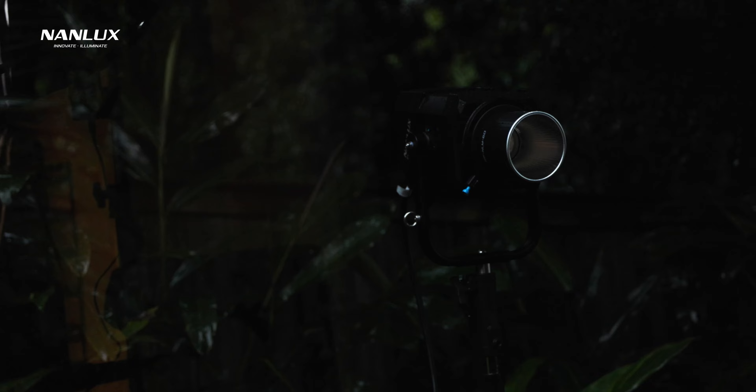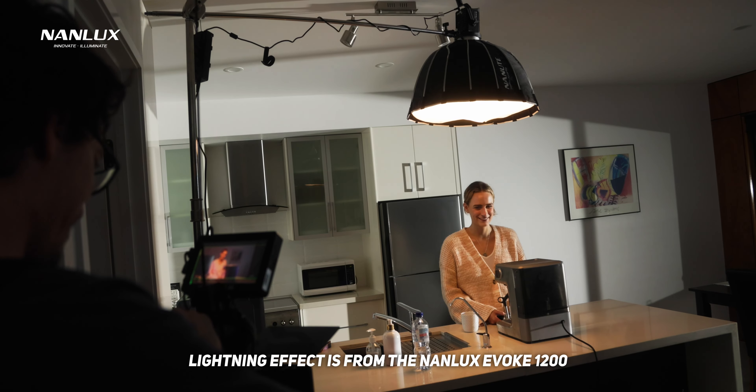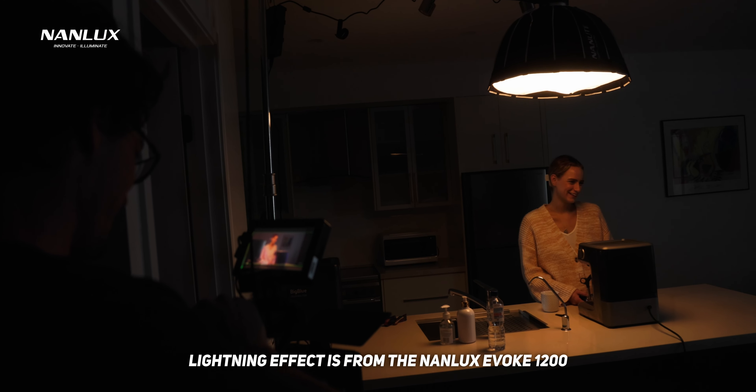I've had the Evoke now for a few months and I've been able to test it out in a few different commercials, and honestly I am just blown away by how much light 1200 watts actually is and the different ways that you can shoot when you have a lot of power.